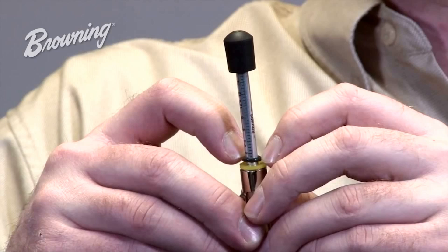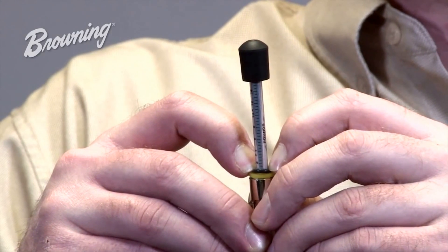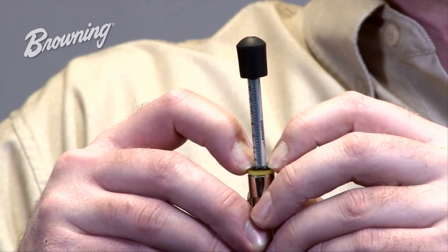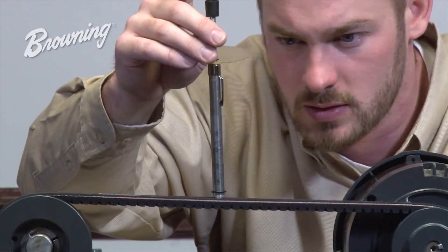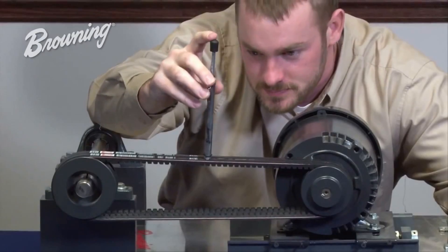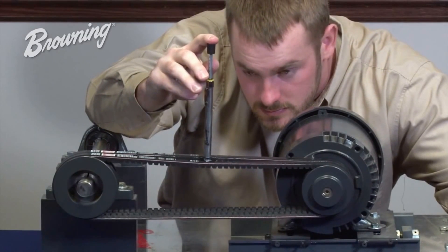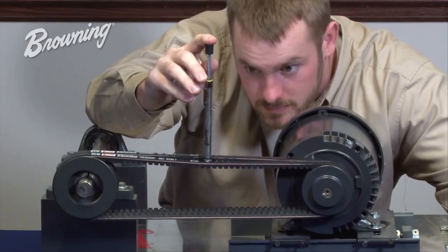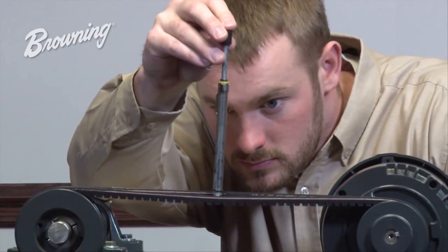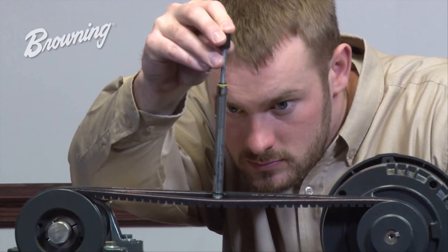This is done by sliding the small o-ring down the plunger until it touches the yellow or white stop. Now we are ready to take a tension measurement. By placing the tension checker in the center of the belt and in the center of the span, slowly push down on the rubber knob mounted at the top of the tension checker, stopping when the bottom of the o-ring is in the same plane the belt was previously in.